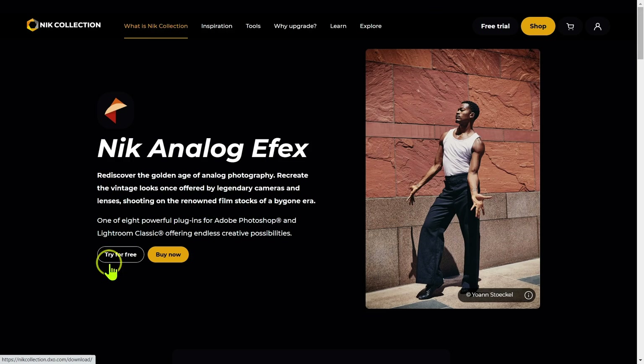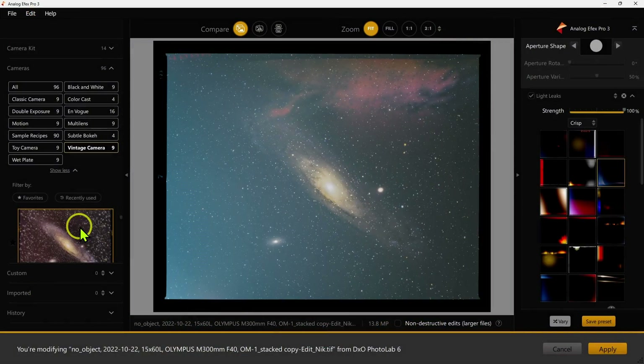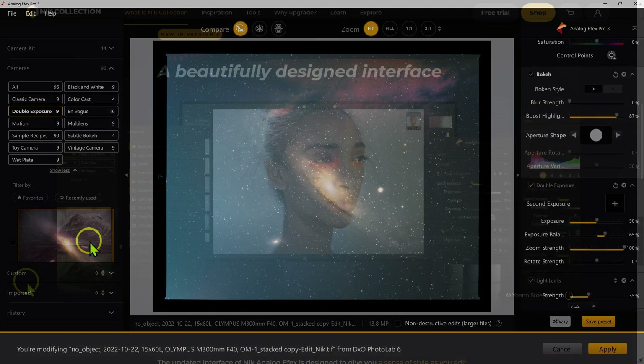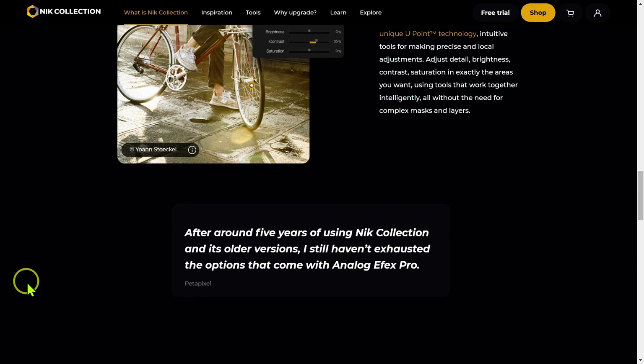Next we have Analog Effects, which is basically a bunch of filters to emulate toy cameras or do double exposures. There's a lot of cool stuff in here. If you're the very creative type, I think you'll really appreciate all the tools available — there's a ton of them, so definitely an excellent plug-in.